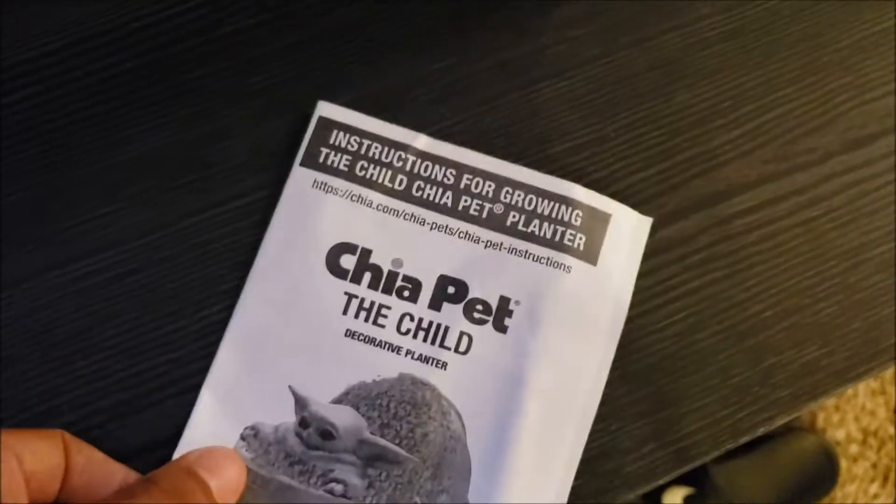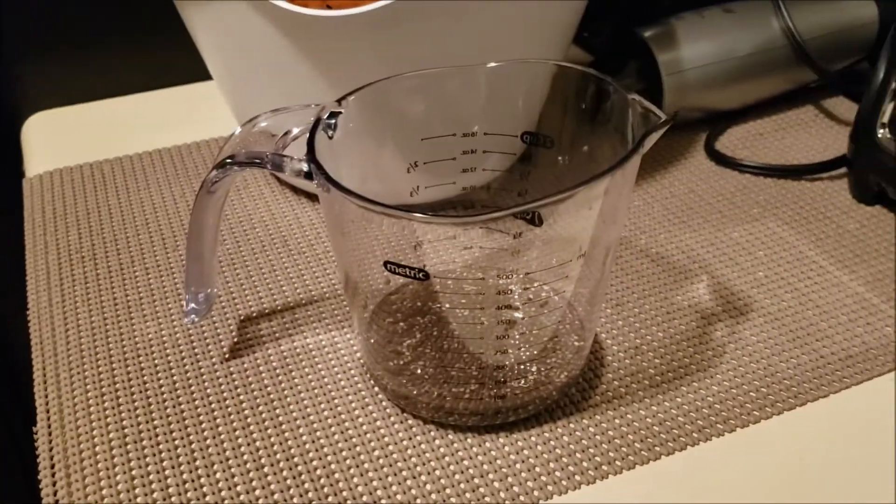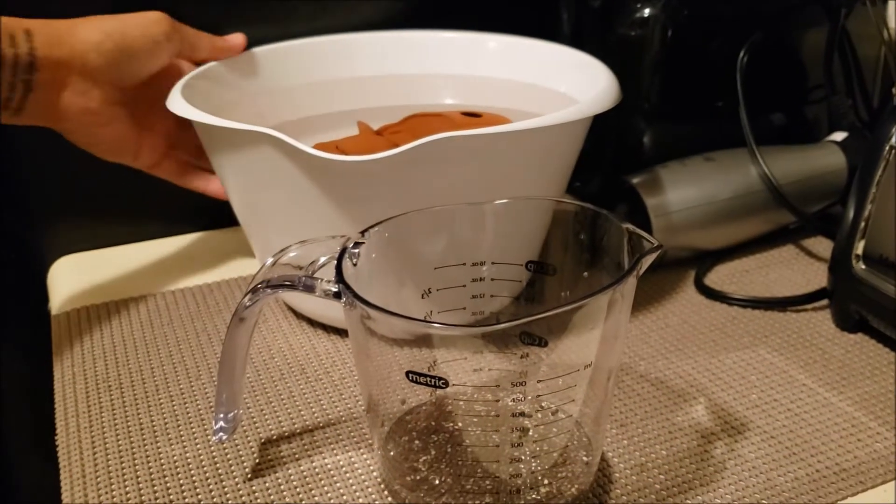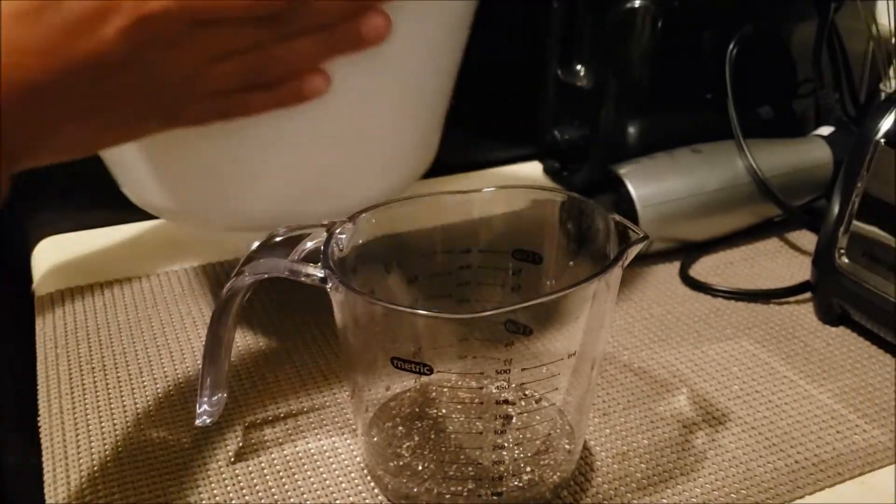I found this little plastic container which will be perfect. I apologize if I'm talking funny because I just had a dentist appointment yesterday. Alright, first let me take this out and drain it.